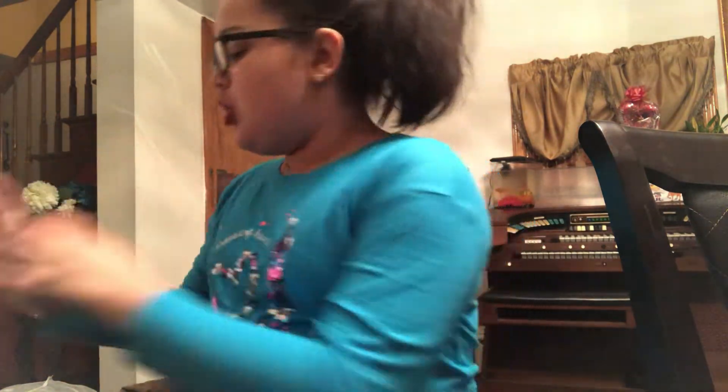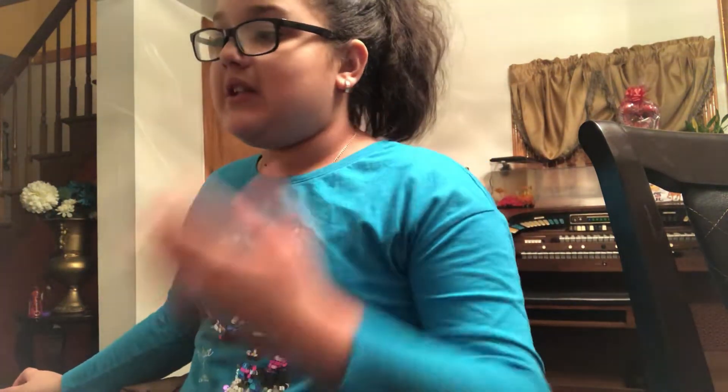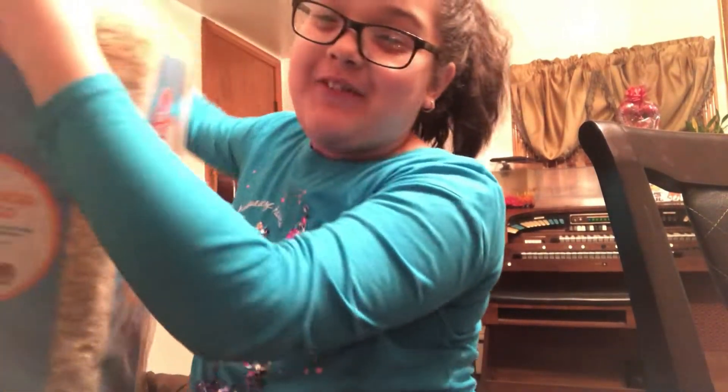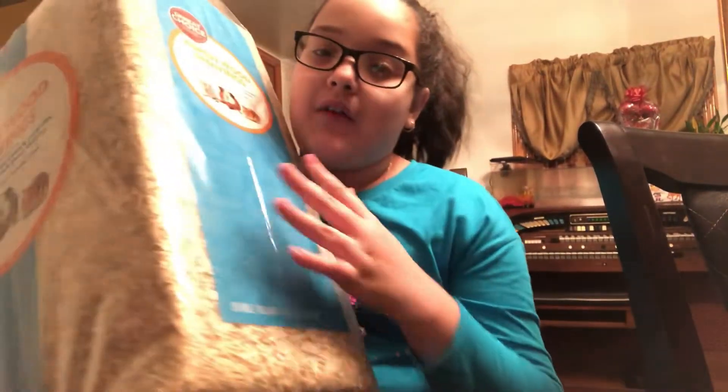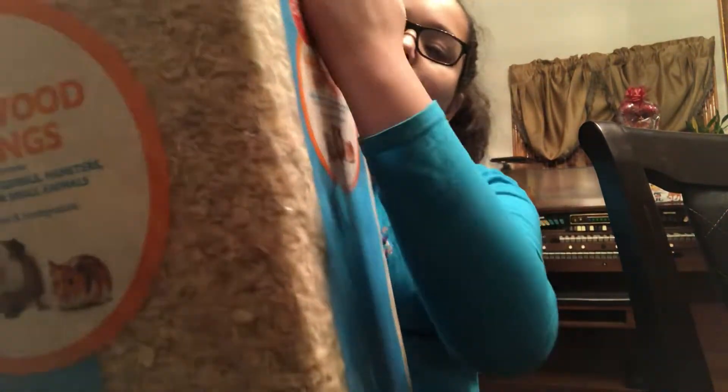I got a big bag of bedding because I was cleaning Milo and Max's cage and we only had a tiny bit left — that's not enough. I thought I had enough but I didn't because I had to save some for Max. So today I got some bedding. I got a really big bag — I'd never seen a really big bag of Aspen before. It's really heavy.